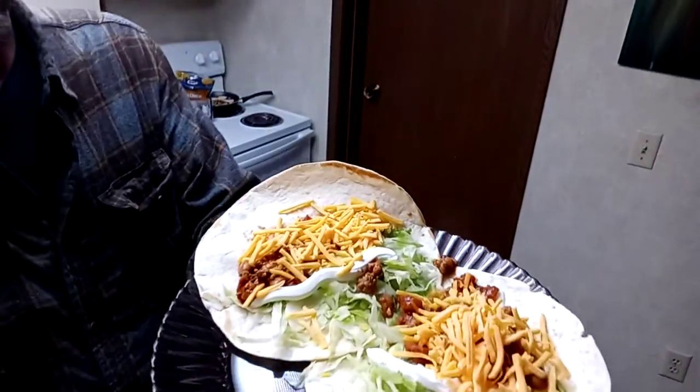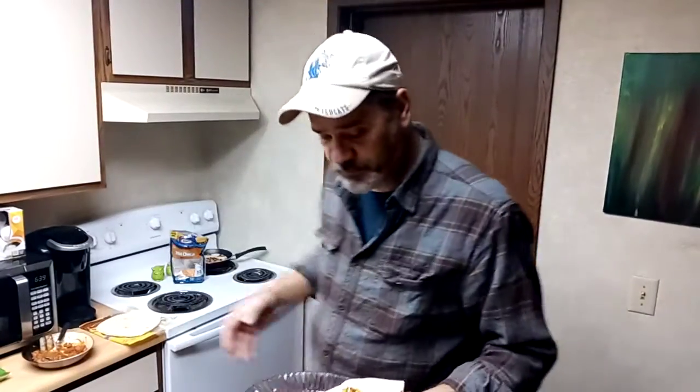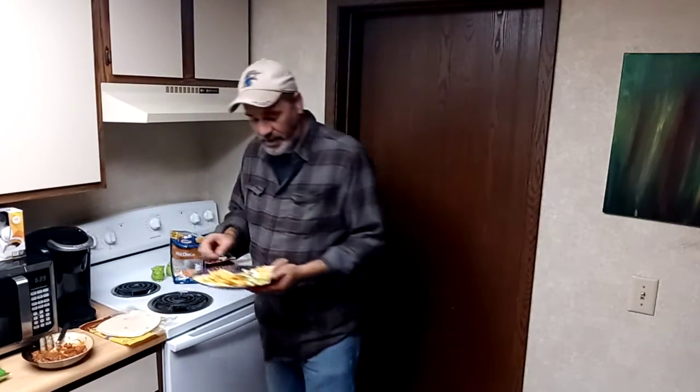Let me show you what it looks like, man. Can you give a look at that? Yeah — chili tacos. They are super good. You'll really like them. Give it a try.